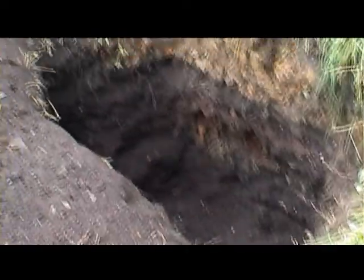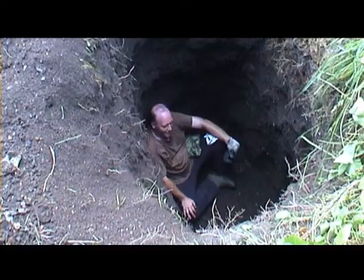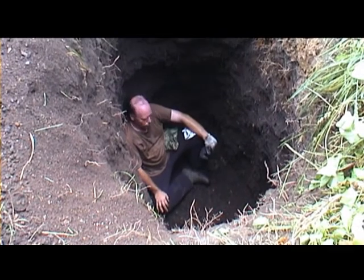That's all there, wearing Ronnie's. Nothing out yet, he's taking a rest down there - what are you taking a rest for? It's really deep now, we've just hit the bottom of the tip.